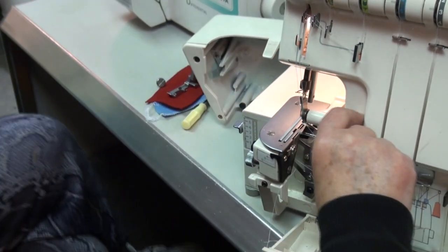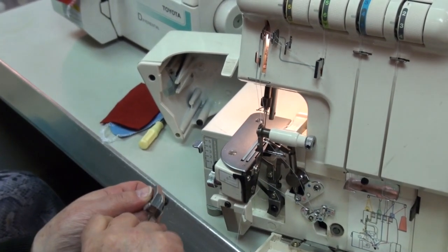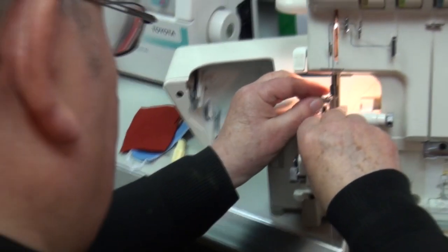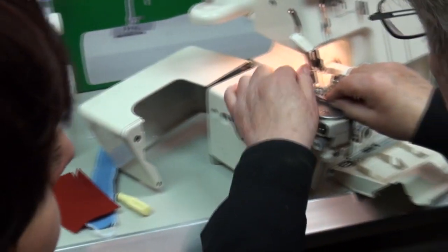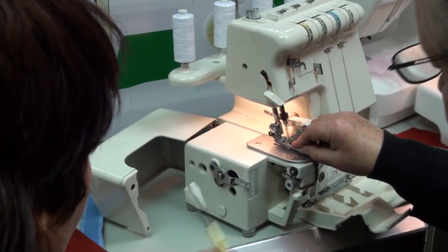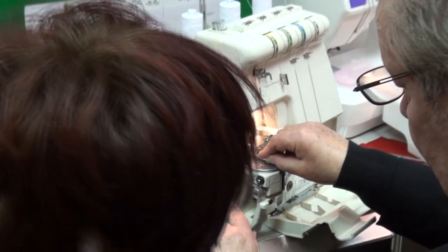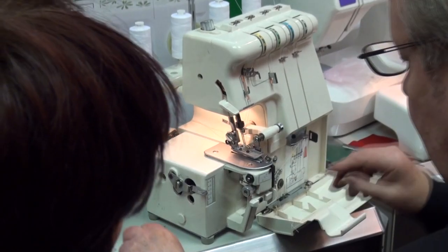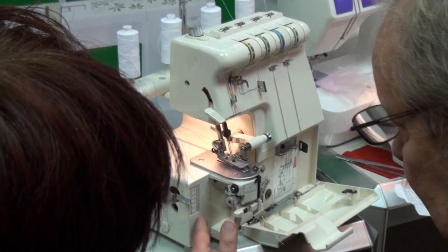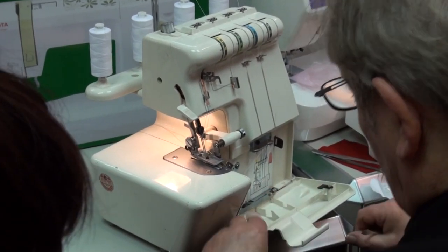There we are — all done. Put the blade back, put the foot back on, push it up a bit tight. Down here is the stitch length: just like a sewing machine. For most fabrics, two to three is fine. If you want a bigger stitch you can go up; smaller, go down. Shut the door again.